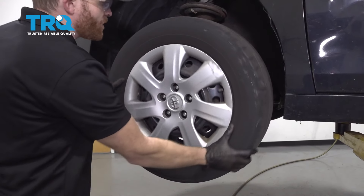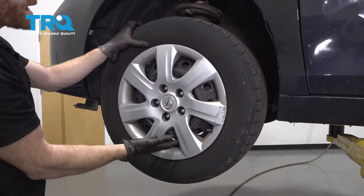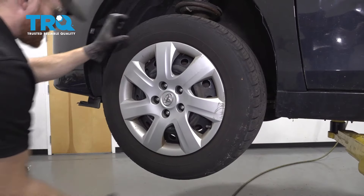One of the first things we have to do is safely raise and support the front of the vehicle so the wheel's off the ground. You're going to also want to make sure that the suspension's hanging, so go ahead and raise it by the actual subframe itself.